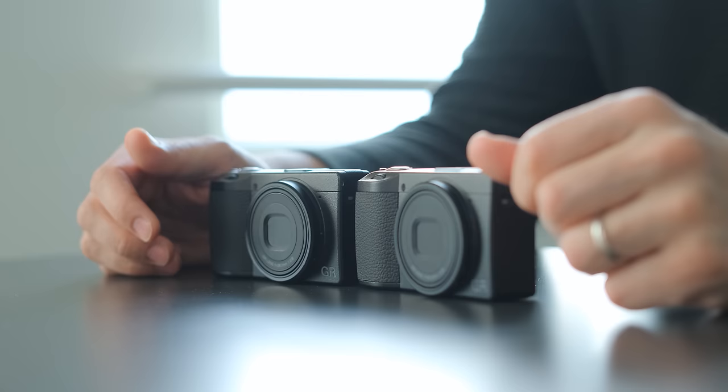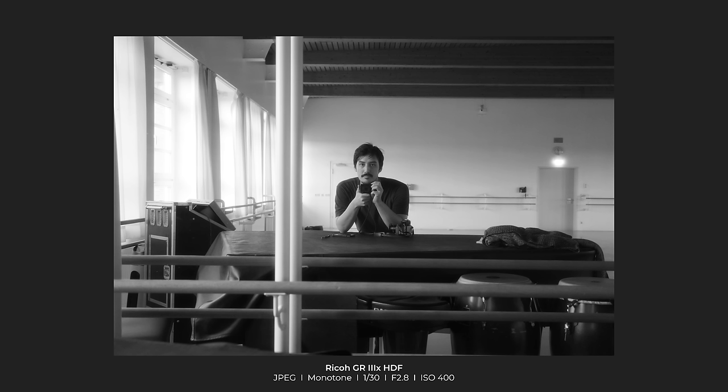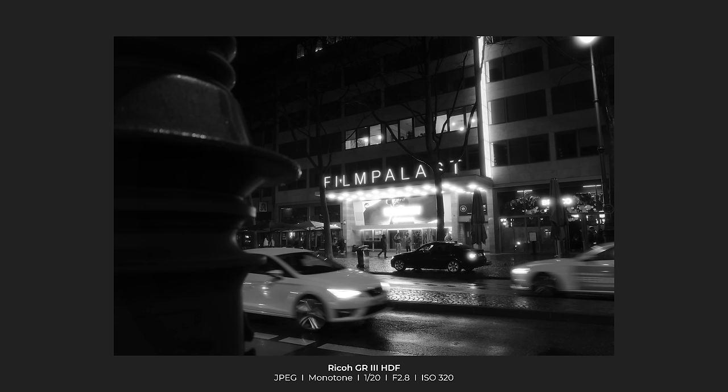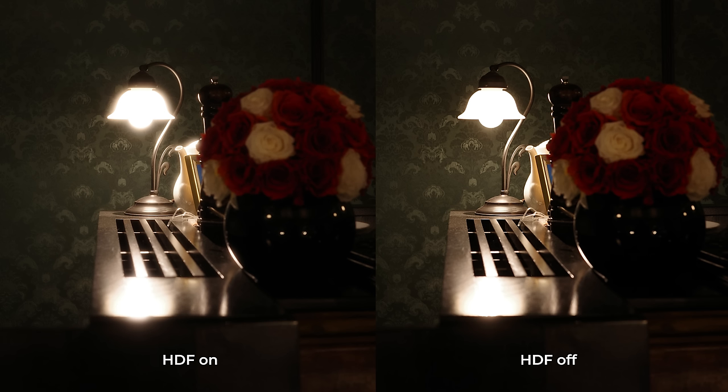The regular GR3 and GR3X models are very sharp because they have great lenses built in, and that's fantastic if you want to capture fine details. But if you want to capture more intimate images that feel more true to how you personally felt in the moment, you would have to do a lot of post-processing to cover up the contrast and sharpness of modern digital lenses. What this HDF model allows you to do is decide in the moment if you want more atmosphere and a dreamlike quality, or if you want contrast and fine details.